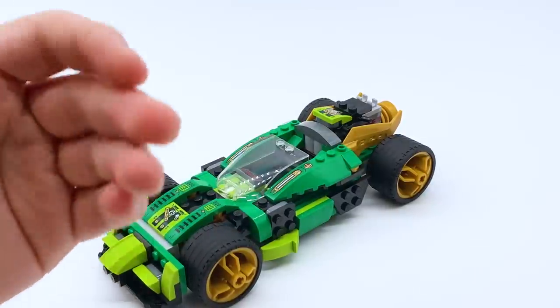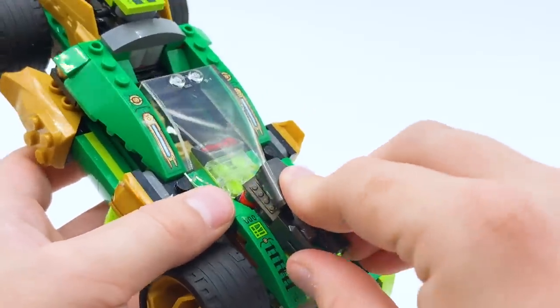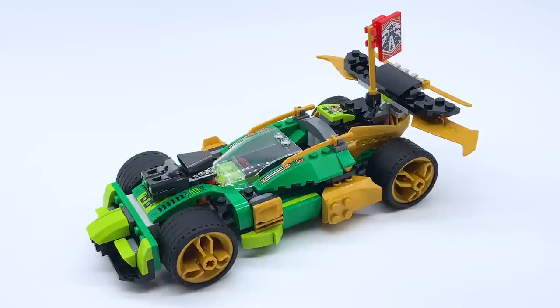The final version you guys already saw, but let me show you what actually gets added to make it. You armor up the sides of the car with gold, add the stud shooters to the front, add the golden katanas as detailing in the back, attach the teamwork banner, and finally attach the build at the very back. And there is the complete car. As a whole, I think it's solid enough — I don't feel especially passionate about it. The Ninja Nightcrawler is probably a better set, but for a smaller $30 car, if you don't have the Ninja Nightcrawler, this one's okay to get, especially for younger audiences. It is fairly nice looking and would fit with full-size Ninjago sets.